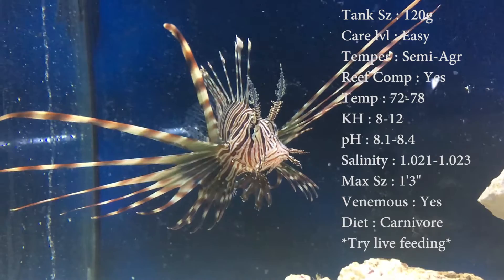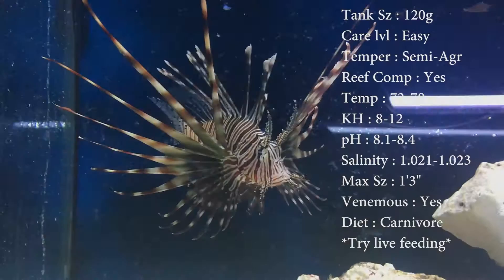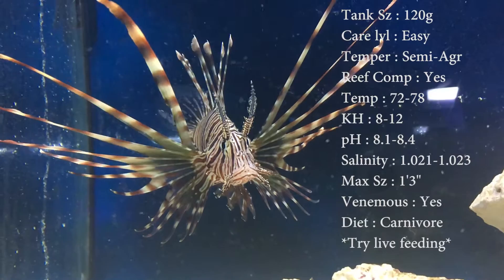Reef compatible? Yes, he is reef compatible. Temperature: you're going to keep it 72 to 78 degrees. Keep your KH 8 to 12, pH 8.1 to 8.4, and your salinity 1.021 to 1.023. Everything's normal there.